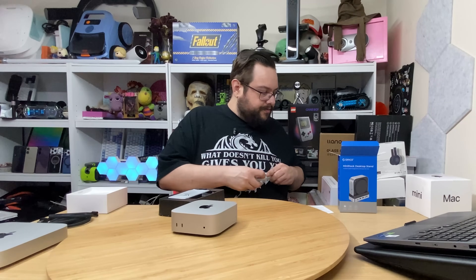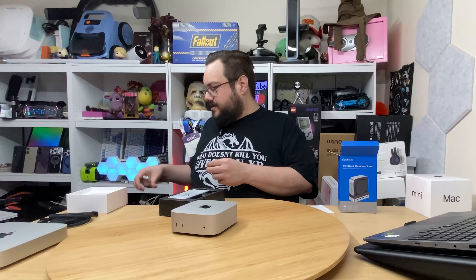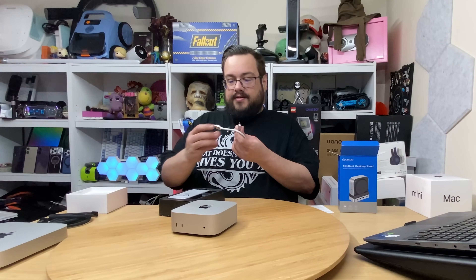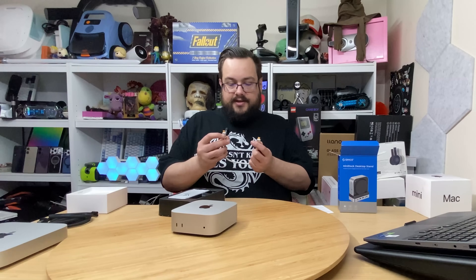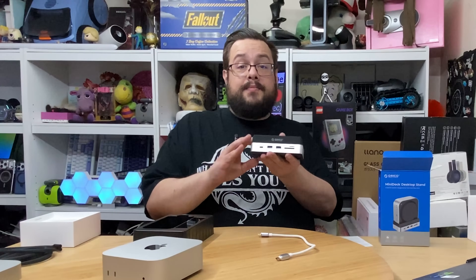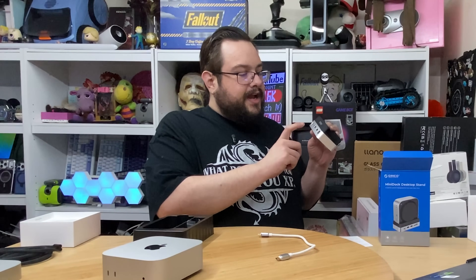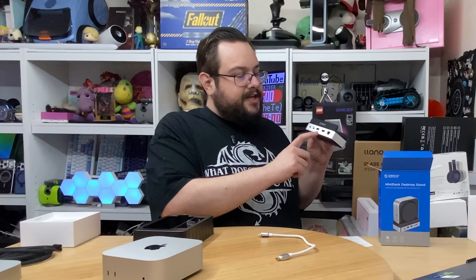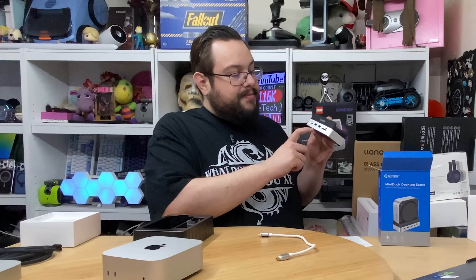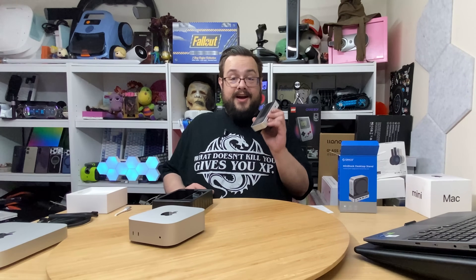Opening this up — it's a nice little braided mini cable. I hate when you get a dock and they give you like a 20-foot USB cable as if it's not going to be sitting right next to what it's docked into. This is actually a really nice 10 gigabit per second cable. Opening the dock — it's actually a really nice form factor, smaller than I expected from photos. We have a PD 100-watt charger, Thunderbolt at 5 gigabits per second, HDMI, Ethernet, a 10 gigabit per second USB-C port, a 10 gigabit per second USB-A port, a 5 gigabit per second USB-A port, a TF card slot, and an SD card slot.